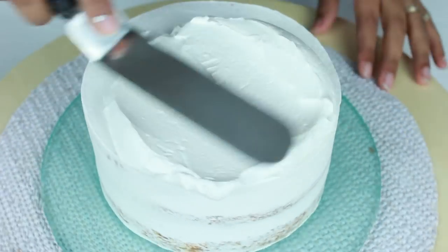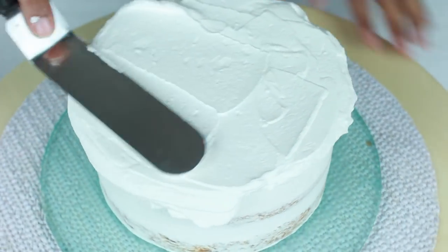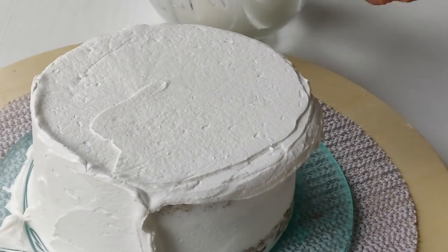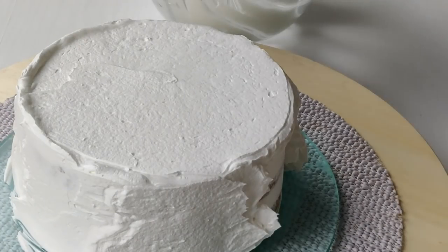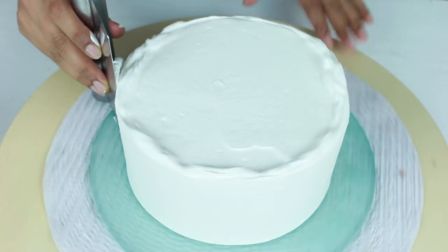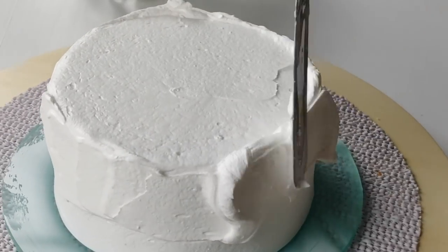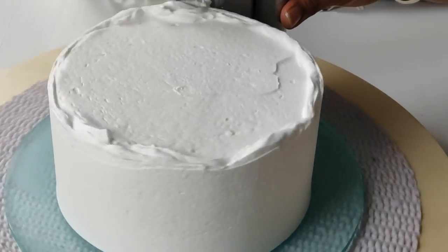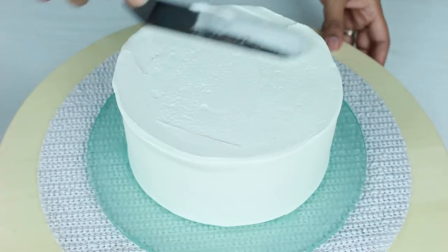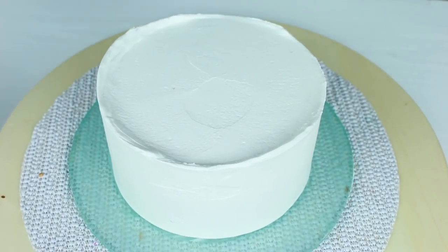Place the cake in the fridge to chill for 30 minutes, then move on to the final coat. Place a big dollop of cream on top and smooth it out using a palette knife. Add more cream than you think you need, since you'll be removing a lot but need enough to get a smooth finish. Then using a scraper, smooth out the sides, and using this motion, remove the lip of frosting formed on top. Repeat until you get a smooth cake.